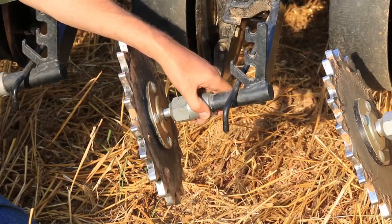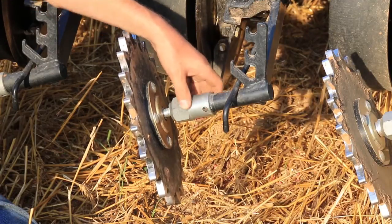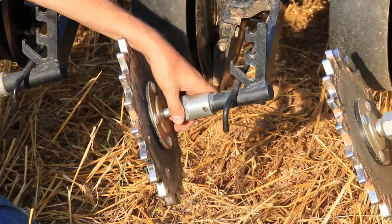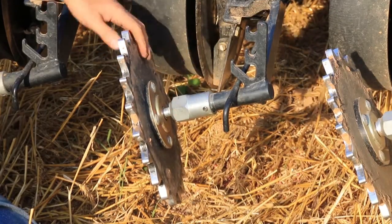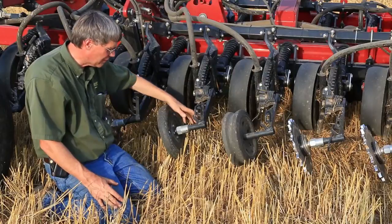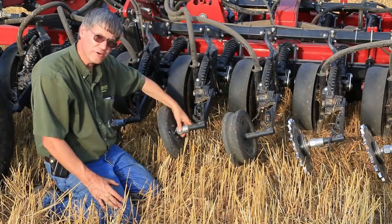Once growers set it up in most of their soils, unless soil conditions change very significantly — say from no-till to conventional — a given set of settings is pretty much all they need. We've been testing it this year and it's been working pretty well. We've been evaluating different wheels on the back of the Case 500 air seeder using the coupler.